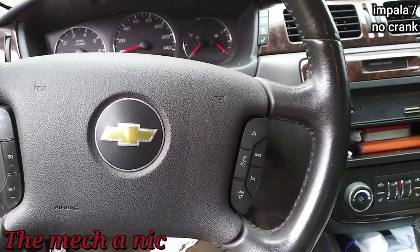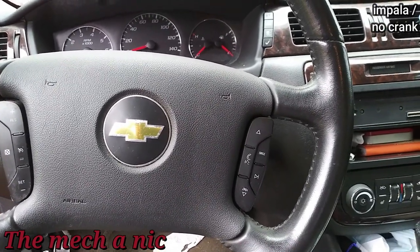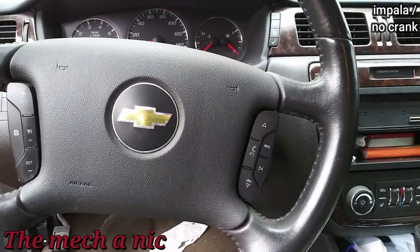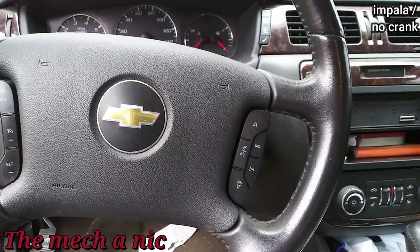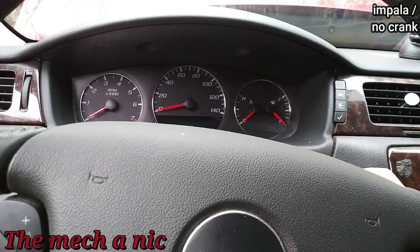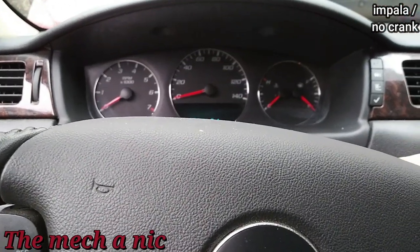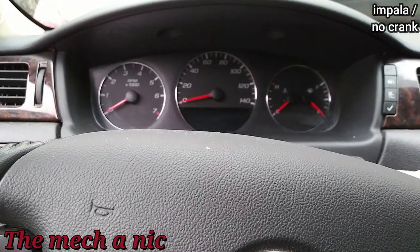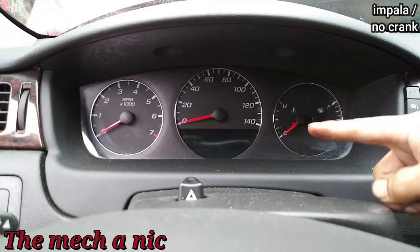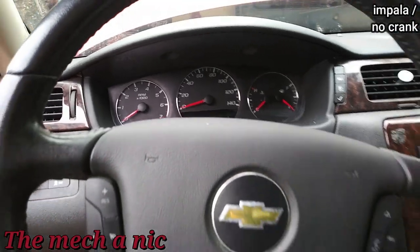We have a 2014 Chevy Impala here with a concern of intermittent no-crank. He said whenever it wants to, it turns into just a solid click when he turns the key and the car won't start. He waits a little while, tries it again, and the car starts right up. After starting it about 10 times it finally acted up on me - got to a point where it would just click and then I pretty much lost all power at the dash. Now look - turn the key, nothing, absolutely no power, and we heard a click up front.